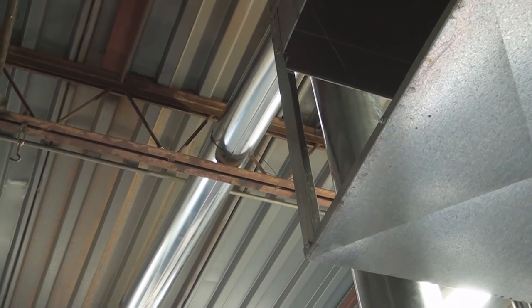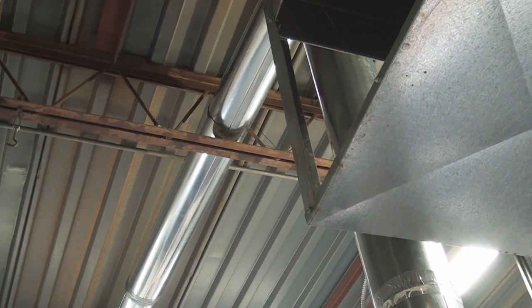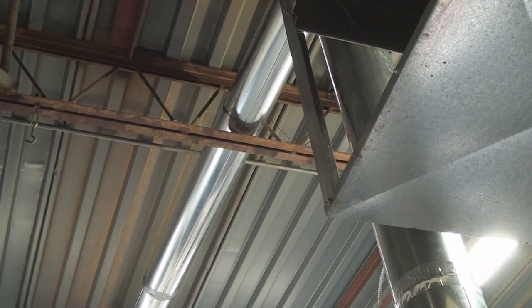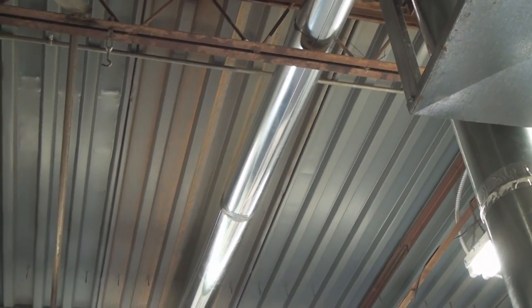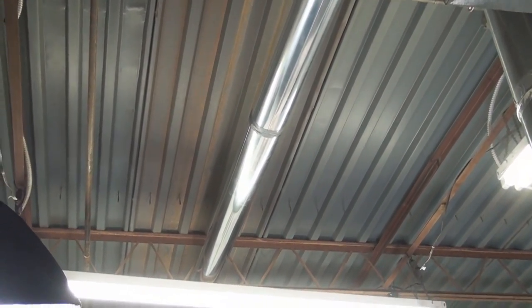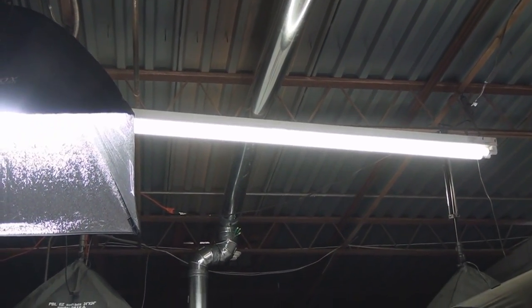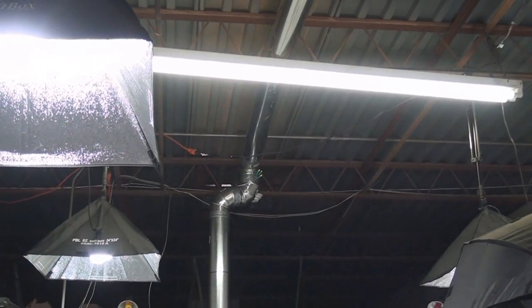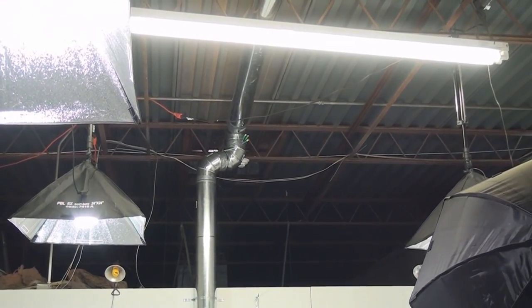I'm on the other side of the swamp cooler now so I can show you how this goes. You can see it goes across the ceiling — we had to do that so we could get over to the vent that's in the top of the ceiling.